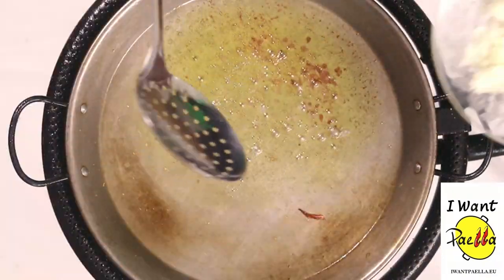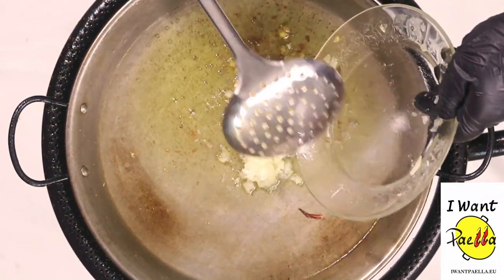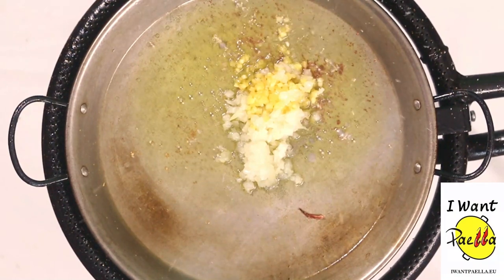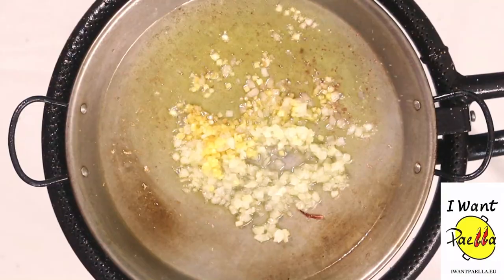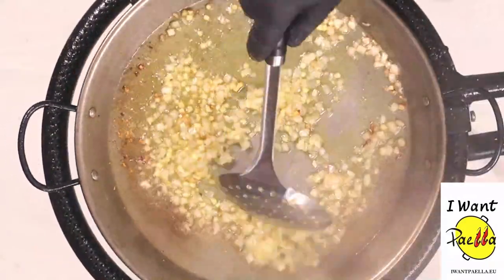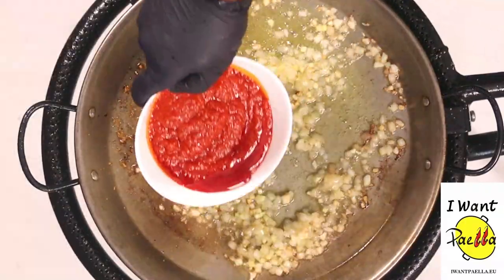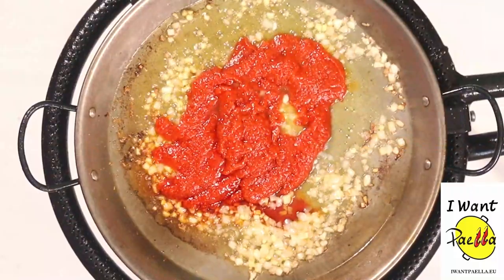Let's add the onion and the garlic. Let's add our tomato sauce and move on.